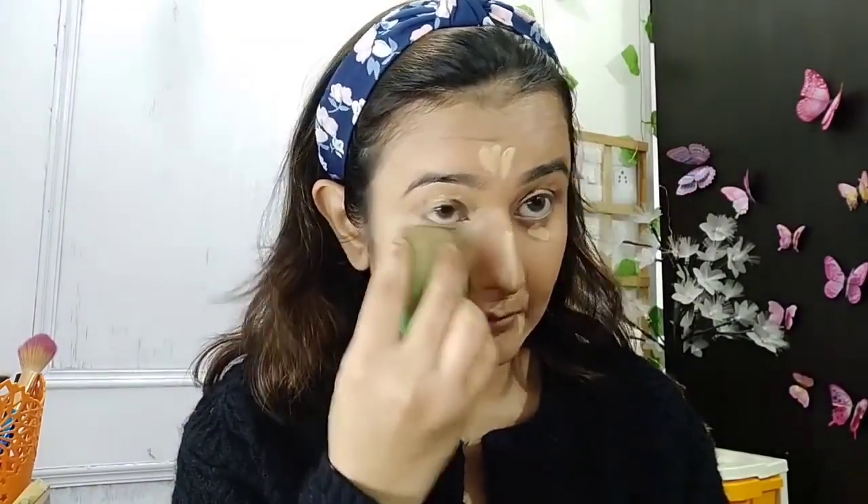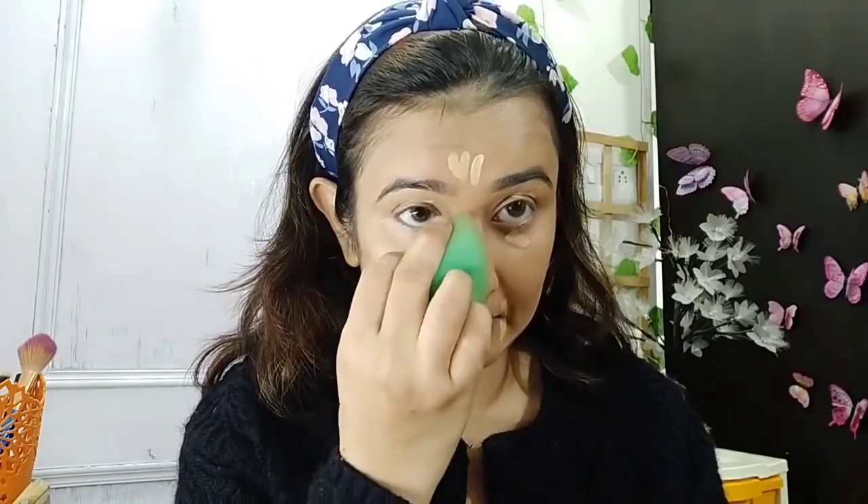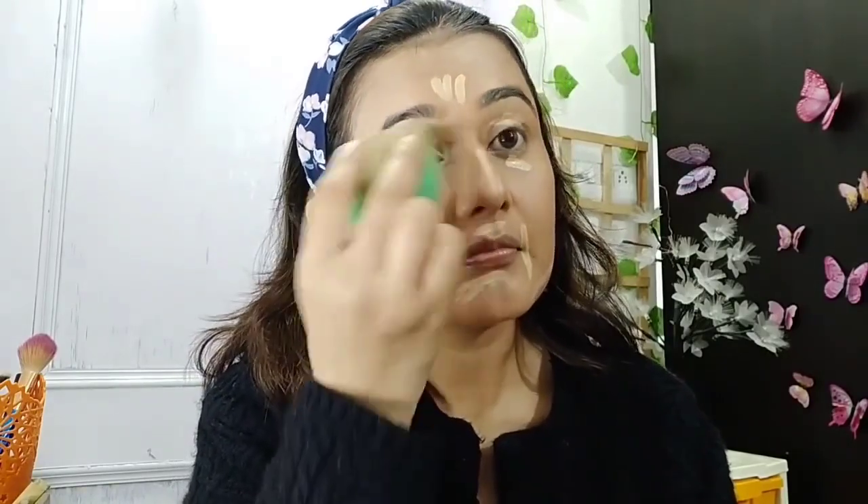Then I will apply concealer under the eyes, on the bridge of the nose, and the mouth area. I will blend it well with a damp beauty blender.